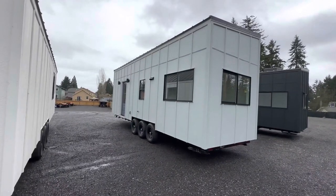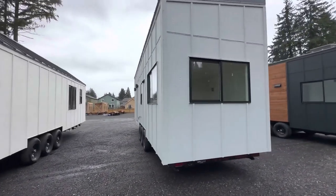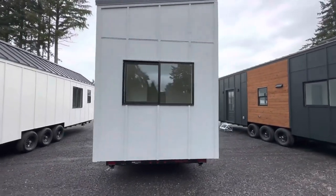This is our loft model and it has dual lofts and a mono roof.